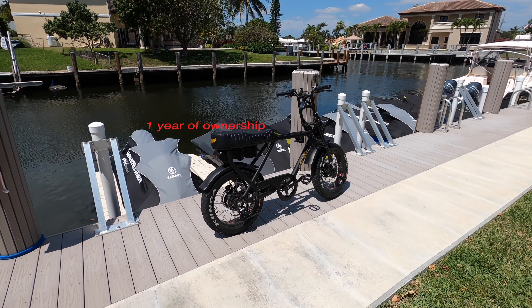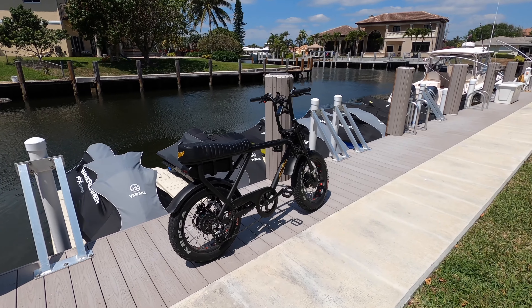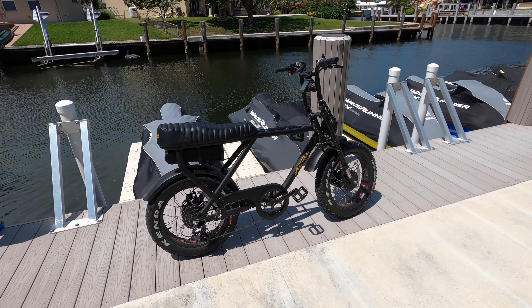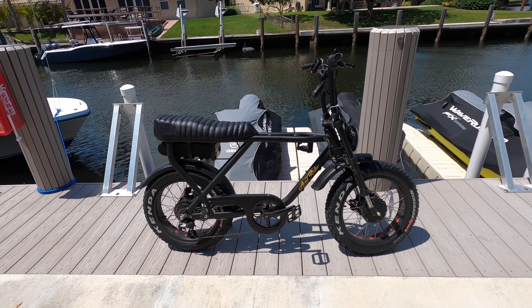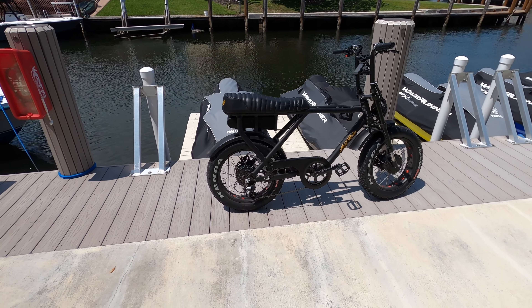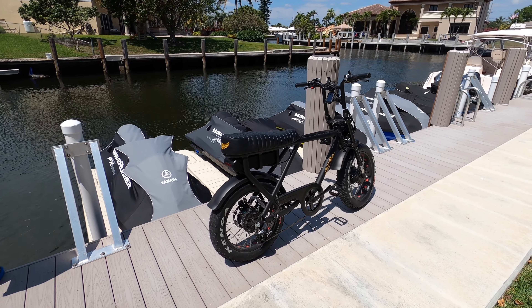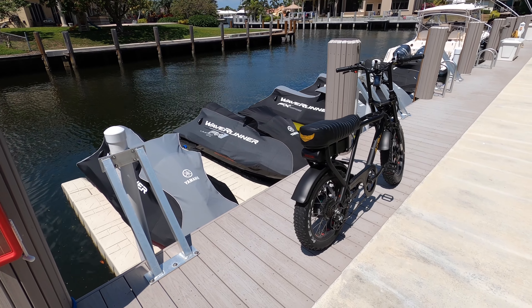Hey guys, what's going on? Welcome to another beautiful day in sunny South Florida. I just wanted to do a quick review on my year of ownership of the Aerial Rider Scrambler D-Class model. I want to start off and say I love this thing. It's been the most fun on a bike — if you can call it a bike — that you could have. I'm not sure if people in the bike world actually consider this a bike, and I'll tell you why.